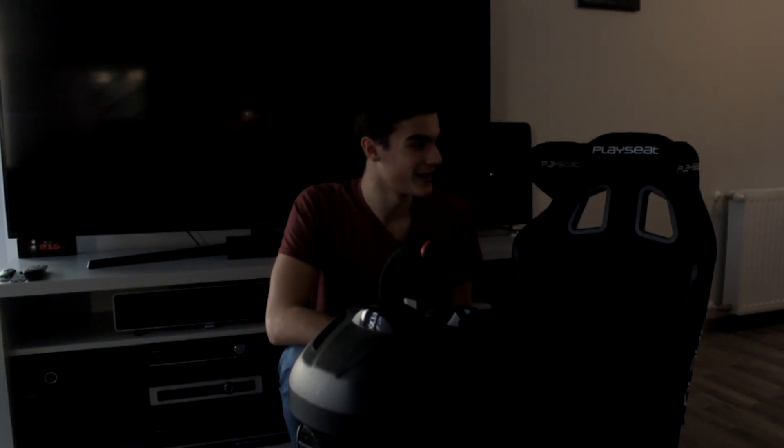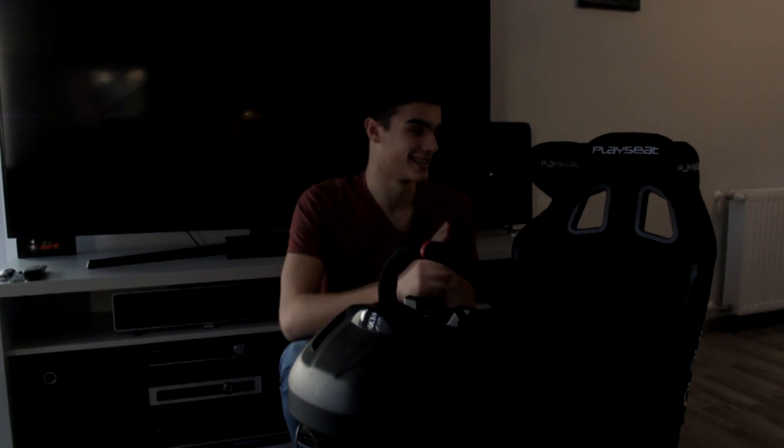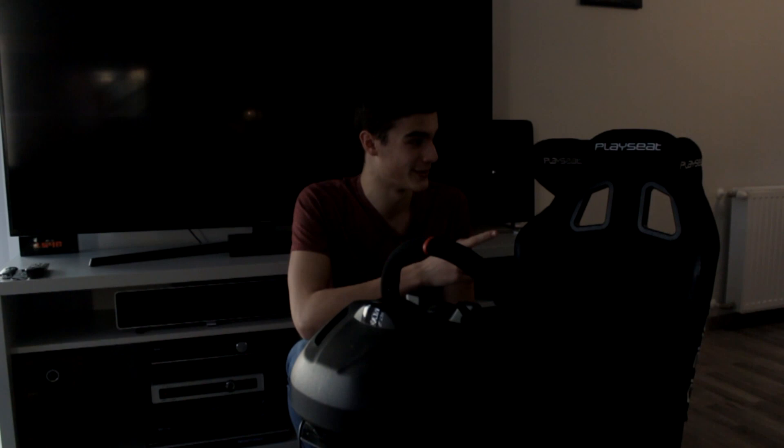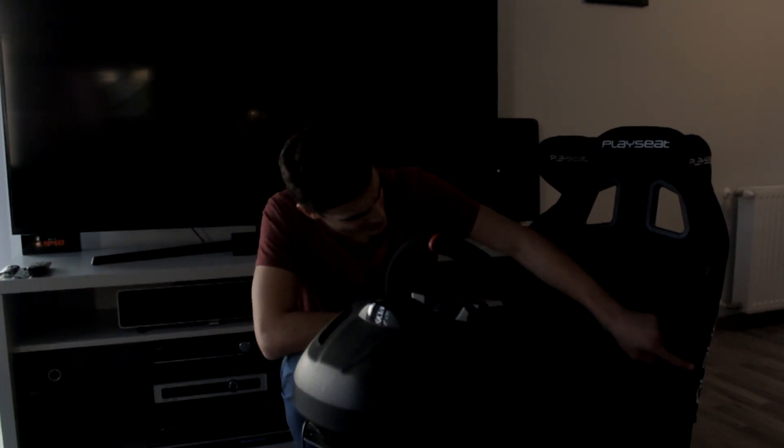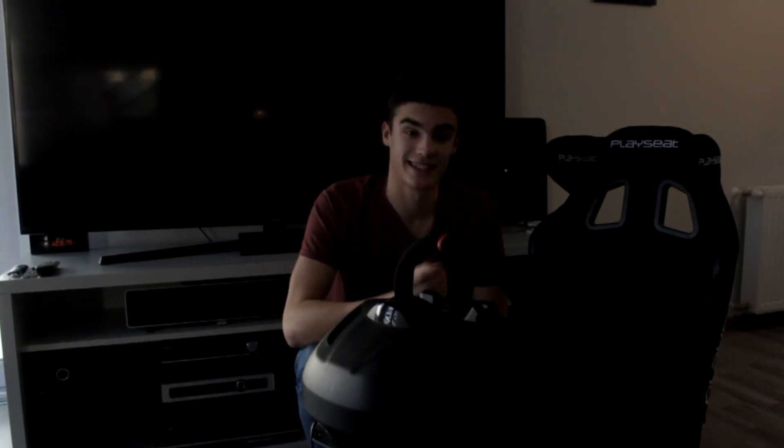Let's start with the seat. What comes to your eyes right away is the PlaySeat logo — we have 11 PlaySeat logos on the seat in total, which is a bit too much, but we can deal with it. Let's go to this beautiful blue stitching here, which works really well and really stands out.